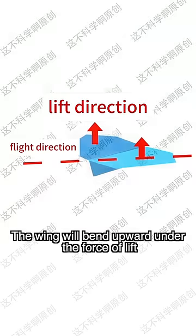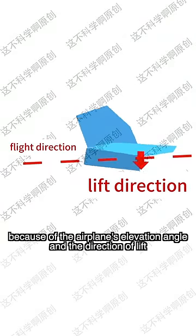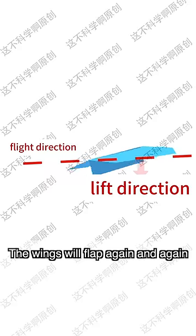Throw it forward gently. The wing will bend upward under the force of lift. Then it bends down because of the airplane's elevation angle and the direction of lift. The wings will flap again and again.